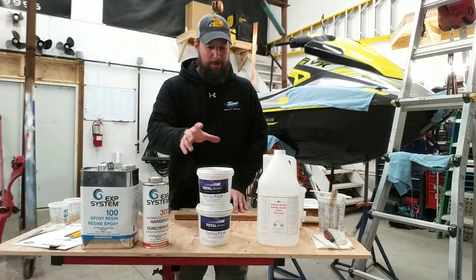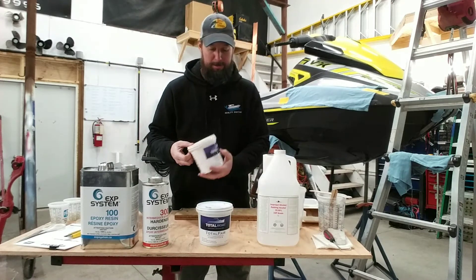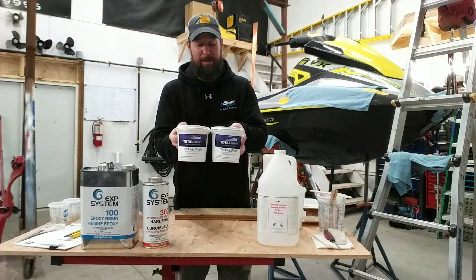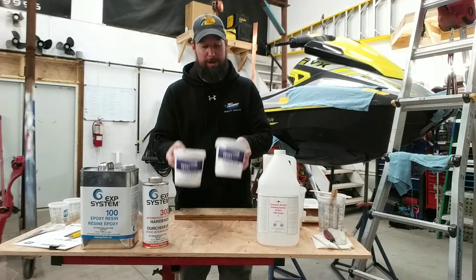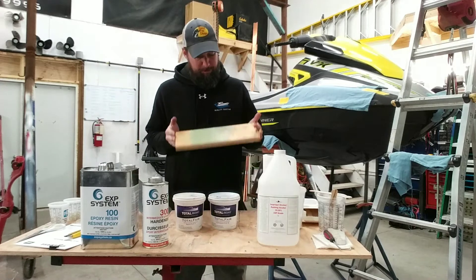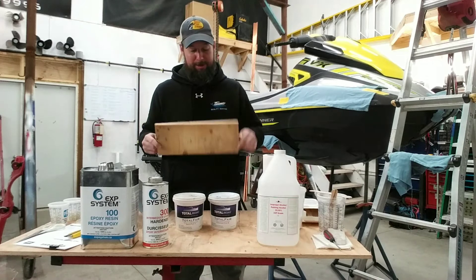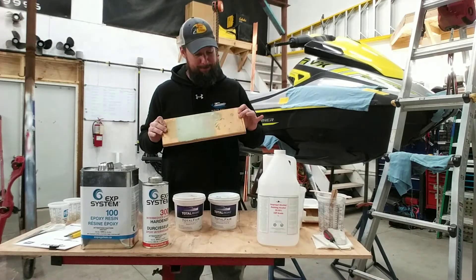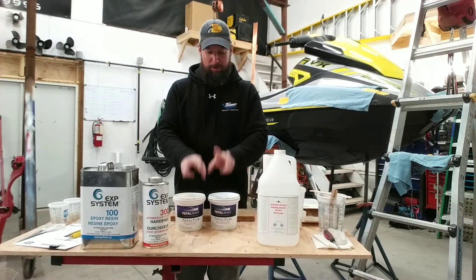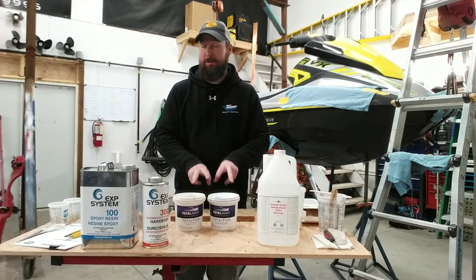Total Boat fairing compound is called Total Fair. It's a two-part product at a one-to-one ratio. I'm using just a piece of plywood to mix it up on — easier cleanup. I'm going to get it mixed up because I want to get this top coat on quickly.